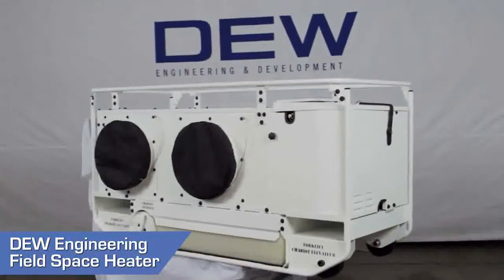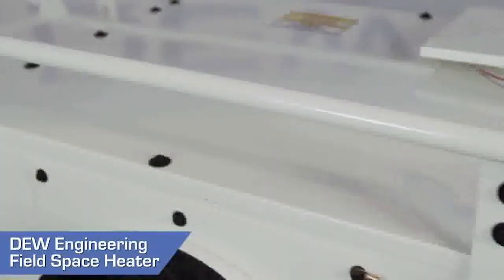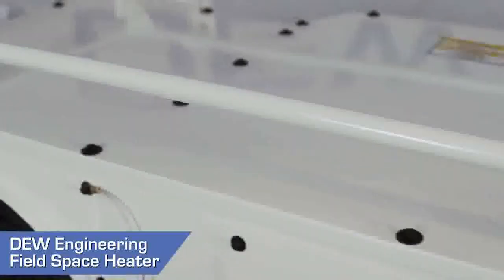This segment demonstrates how to unpack and set up your Dew Field space heater. You do not need any tools to complete this task.